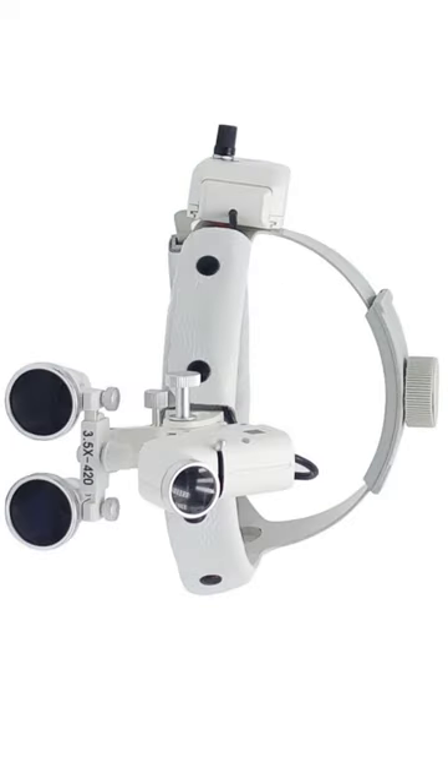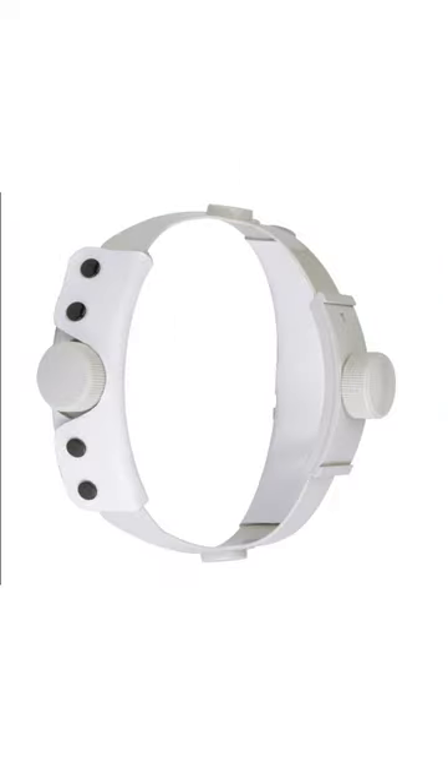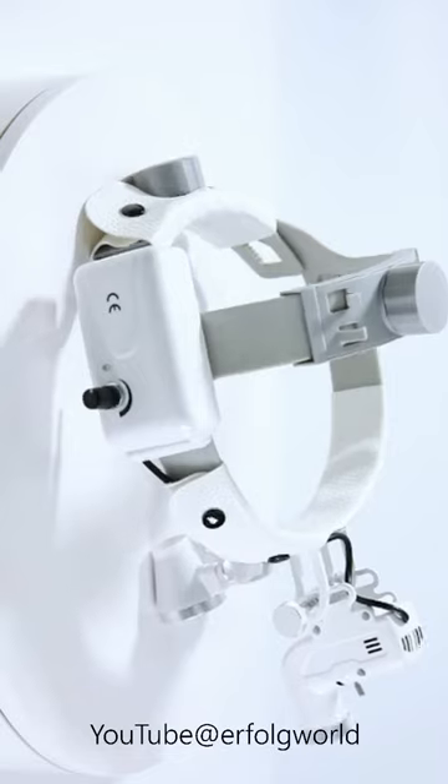Certificate: CE. LED light power: 5W. Light intensity: 6500 lux. Lifetime of LED: 20,000 hours. Spot size at 420mm: 1-9mm.